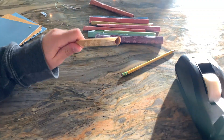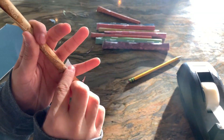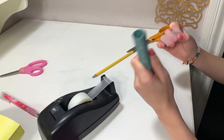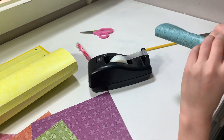Then you want to tape the end shut, because you do not want to encourage any parasitic wasps to join your beehive. Then you can just tape a couple other places throughout the tube, and once that's complete you can start to add them into your beehive.